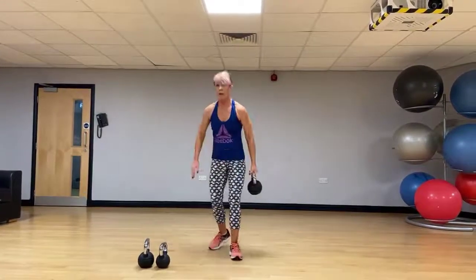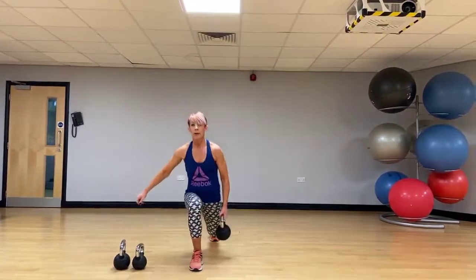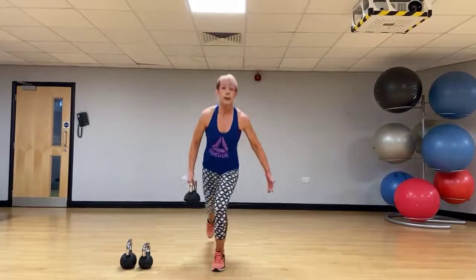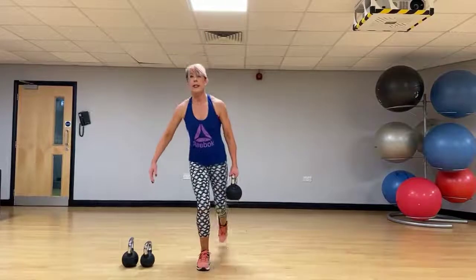Right hand with the kettlebell. Lunge backwards on the same leg, pass the kettlebell through, back to standing. Lunge back on the left side, back to standing.